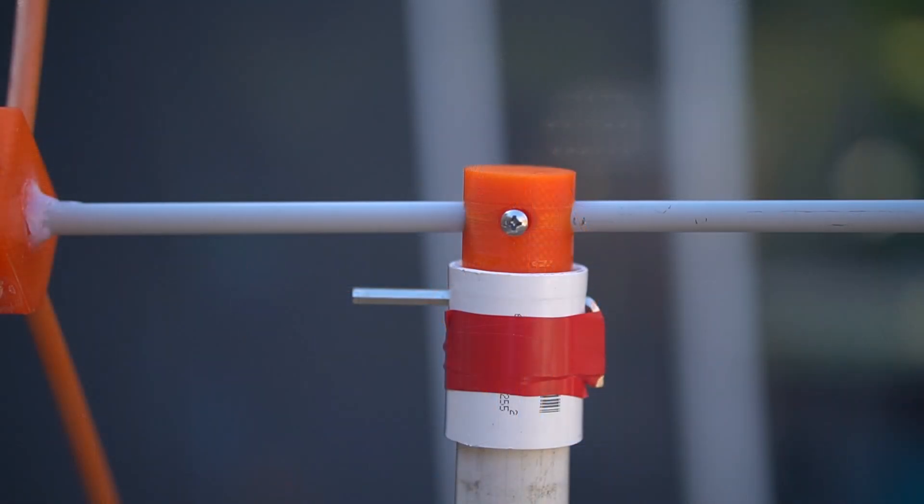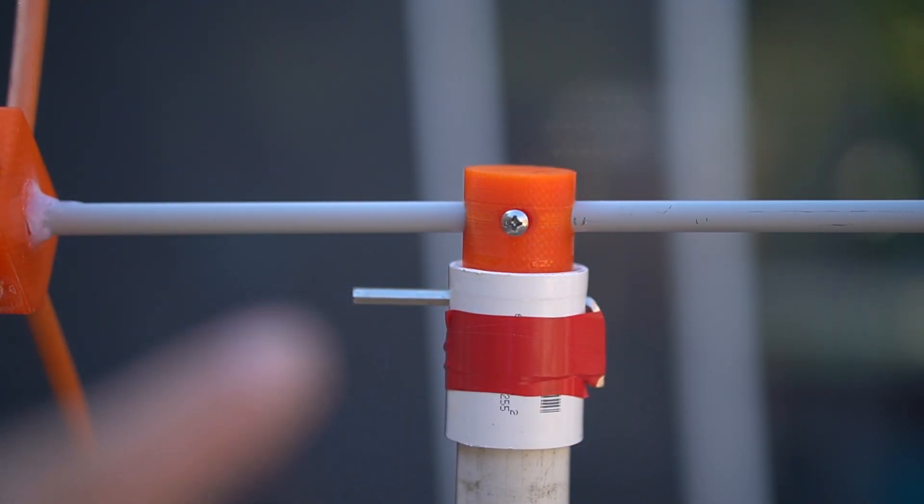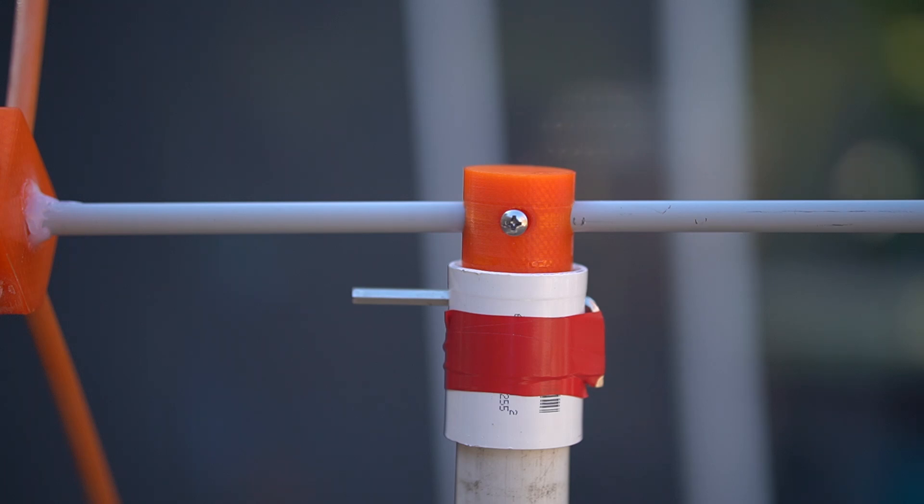This is the rotor mount I made — it's a one-inch coupling and the mount fits into it perfectly. It has a hole for a bolt through there, which I just haven't installed yet. My rotor has a one-inch piece of pipe out of the top, matching the pipe below. It works really well for the rotor assembly and also gets the antenna past the metal post a little bit to make sure there's no interference from it.